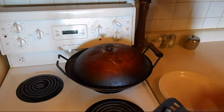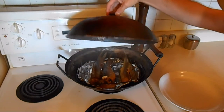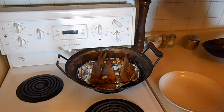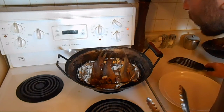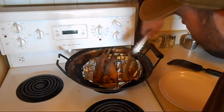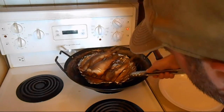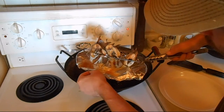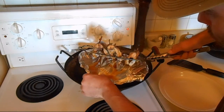Alright everybody, here's the finished product. It's been about 45 minutes of smoking and that's some beautiful smoked fish, I must say. Pull it off the rack here. As you can see, that's why we put the foil on the bottom — all that liquid would have put out the smoke.